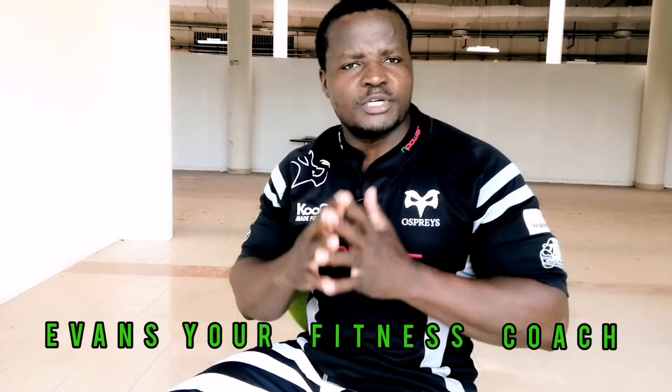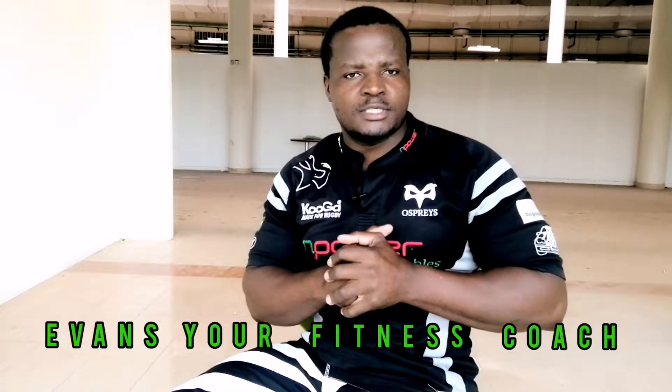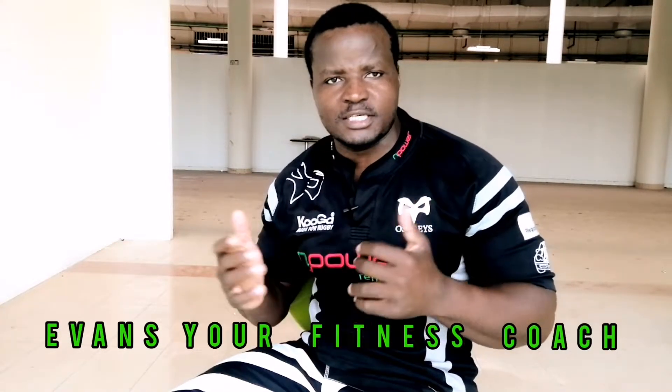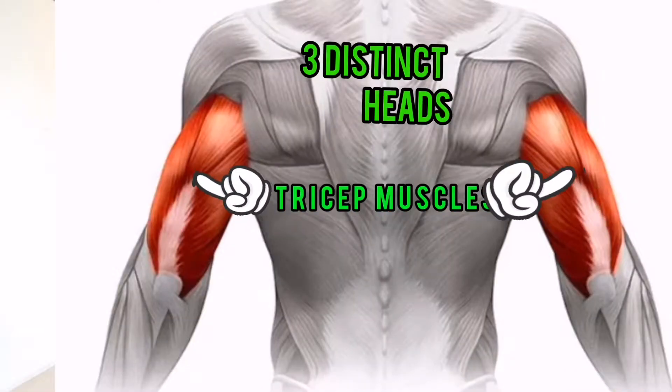Today we are going to perform the tricep workouts, but before we start, let us first look at the anatomy and the functions of the tricep. The tricep muscle is found along the back of your upper arm. Although it is one muscle, there are three distinct heads of the tricep muscle.